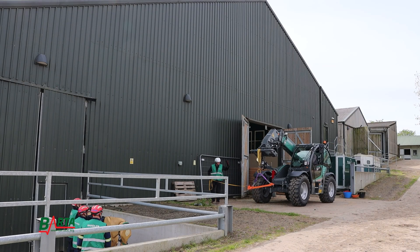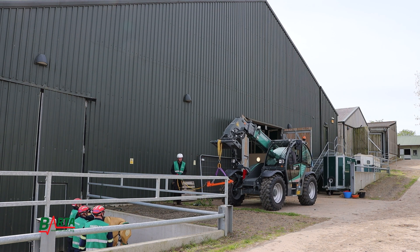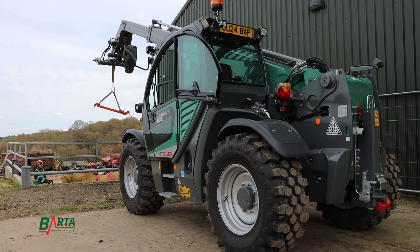Let's now compare the same lift scenario using a telehandler. This model is a mid-range example capable of lifting 400kg at its maximum reach of 9m and has a maximum payload of 3.6 tonnes.